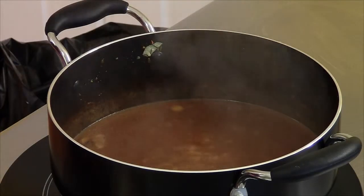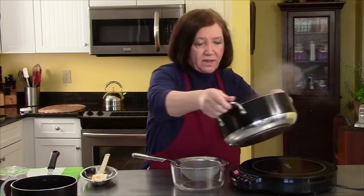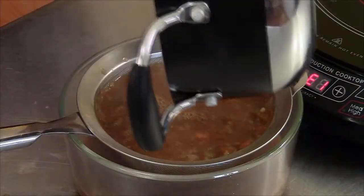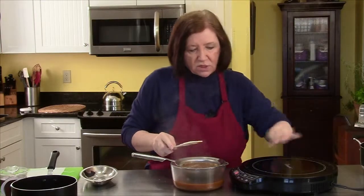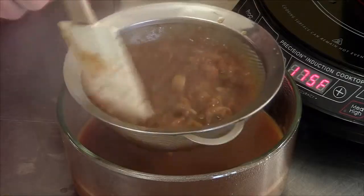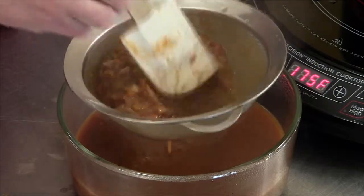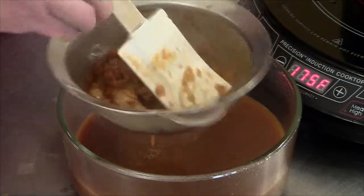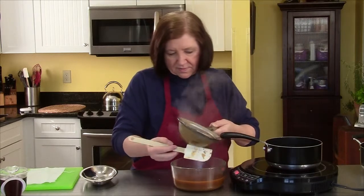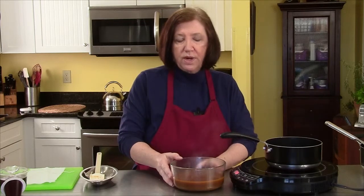Our brown sauce is ready and we're ready to start turning it into a demi-glace. The first thing I need to do is strain out all those vegetables — they've given up all they can. We're going to strain out as much of the nice brown sauce as we can. Oh, this smells wonderful. There's our basic brown sauce. You could take this, put it in a tight-covered container in the refrigerator, and it'll keep seven to ten days, and you can just use it as you need it. I'm going to make a demi-glace now.